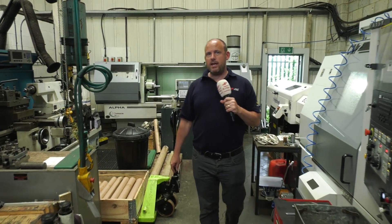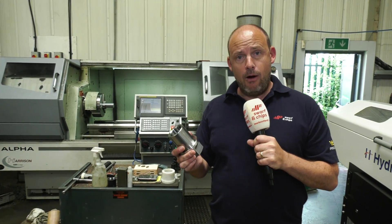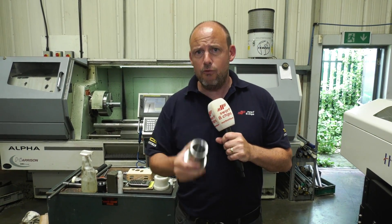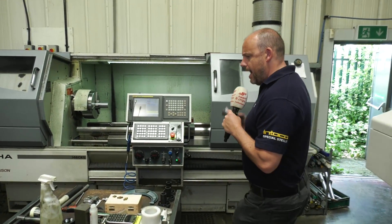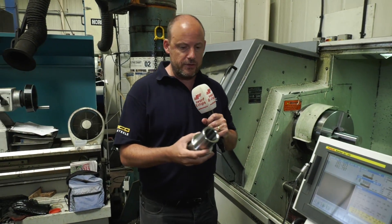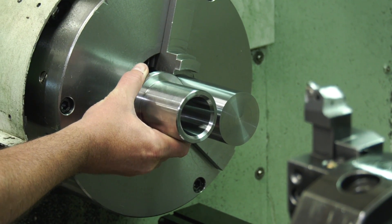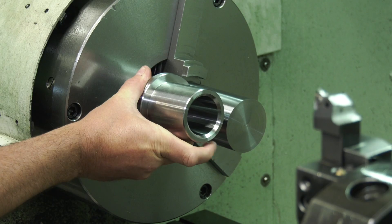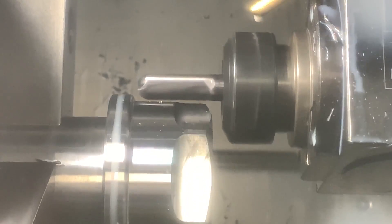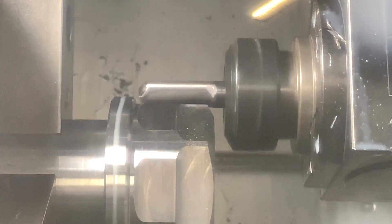In today's episode we're going to be talking about how this part used to be made, how it's made now, and some of the problems that have been encountered and solved along the way. This machine here used to do two of the three operations. The part was placed into the chuck and this diameter was turned, the component was turned over, the second diameter was turned, the internals were bored, drilled and threaded — and that was the first two operations. The total cycle time was around about 20 minutes.